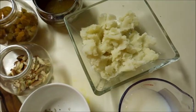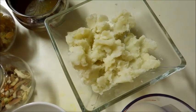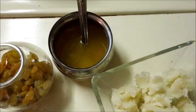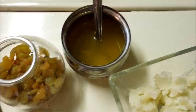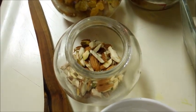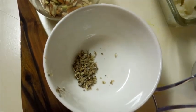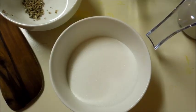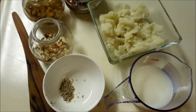Alu Halwa recipe. Ingredients: 2 potatoes, 4 tbsp clarified butter, raisins, sliced almonds, a pinch of cardamom powder, 1.5 cup milk, 1.5 cup sugar.